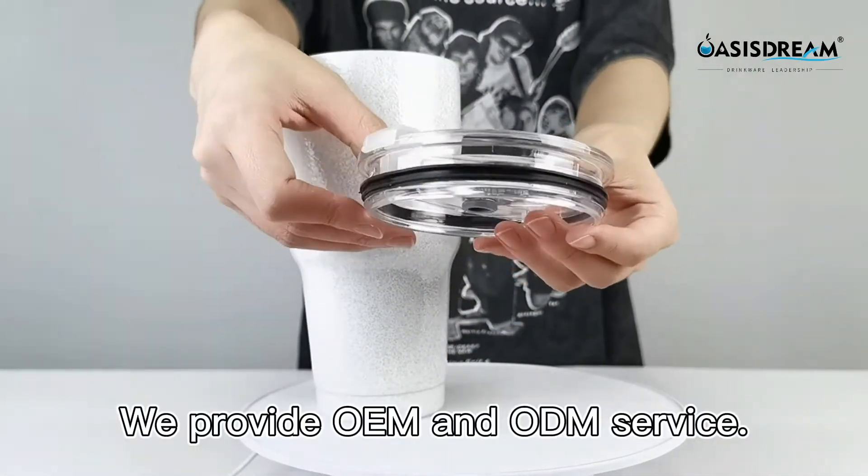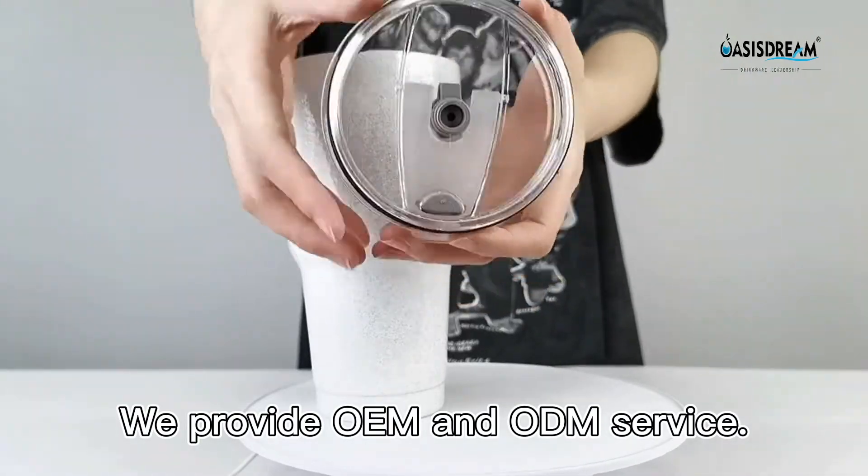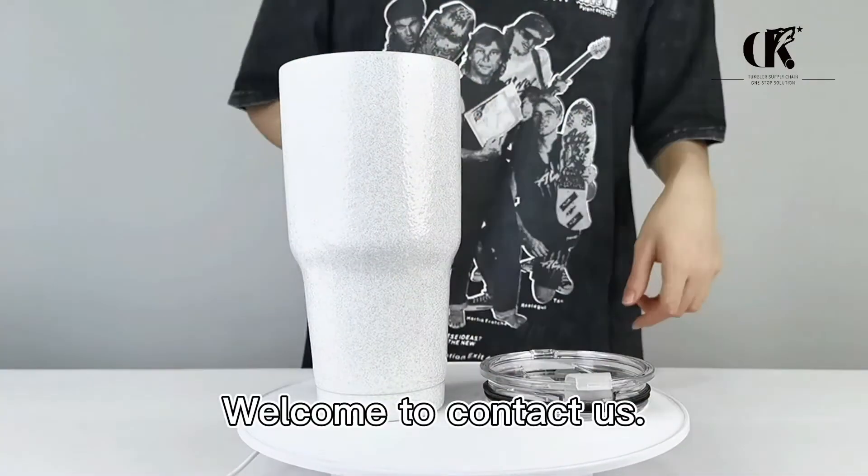There will be no peeling off. We provide OEM and ODM service. For more information, welcome to contact us.